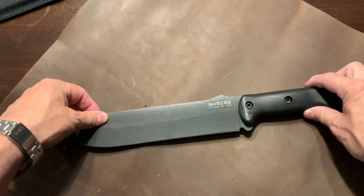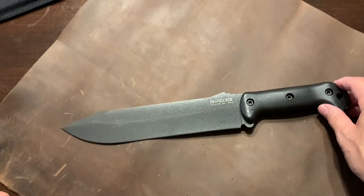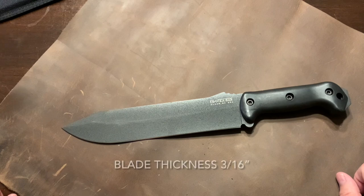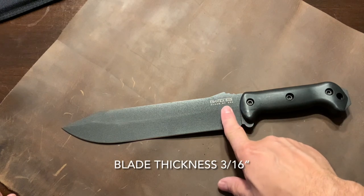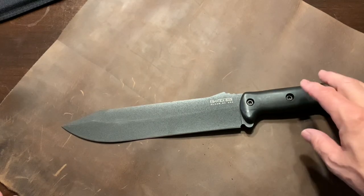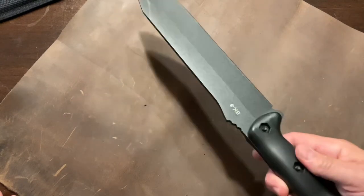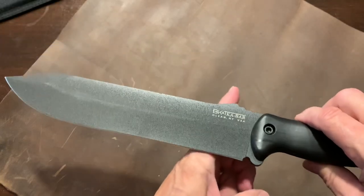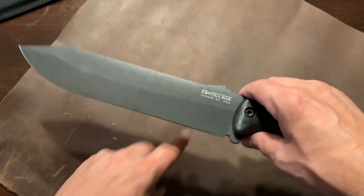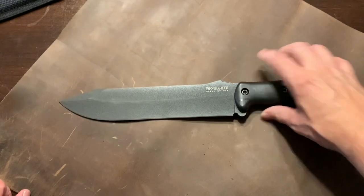This is the knife itself. Its overall length is 11 and 3/4 inches. The blade length itself is 9 inches, hence the BK9. The weight is 1.05 pounds — it's a hefty knife, but it's heft for a reason. The balance point is right about there, and that's where you're going to want it because of what this knife is designed for.